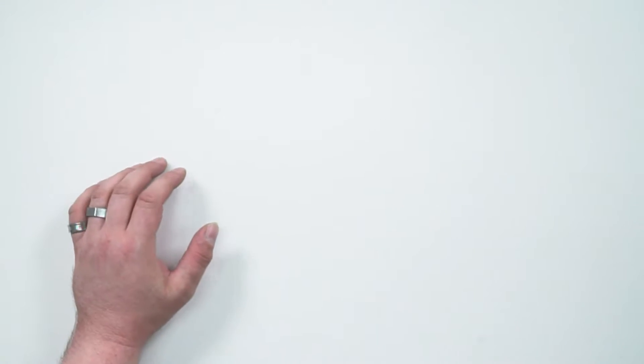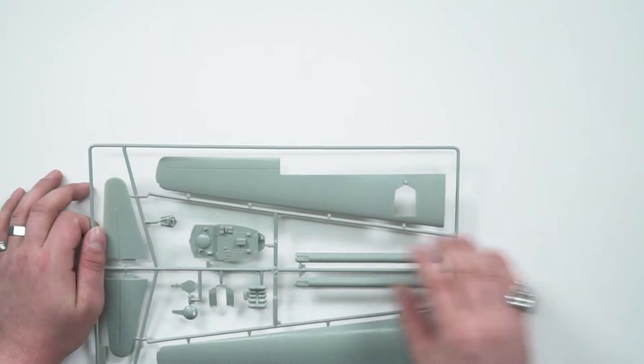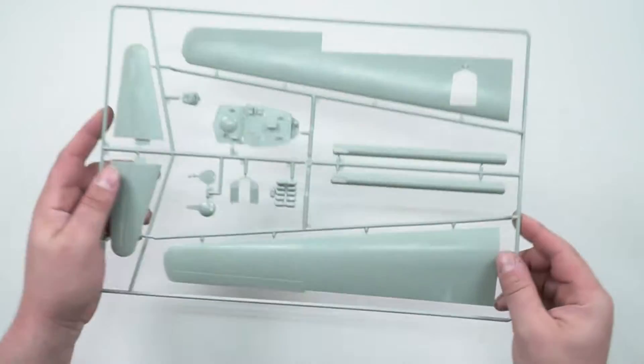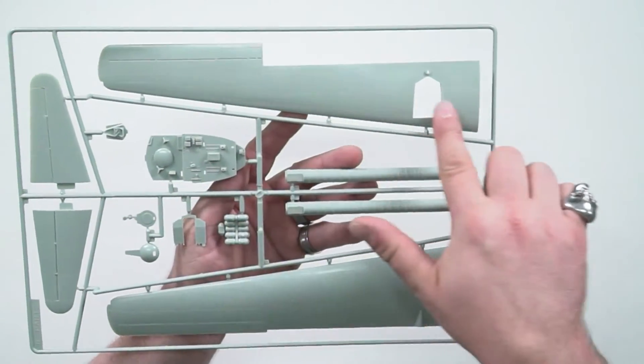The B-29 was first flown in 1942, entered service in 1944, and I think just under 4,000 of them were made in all of their variants — they were finally retired from US service in 1960. Now let's get back to the kit — we've got the wings. Look at the wingspan on that!